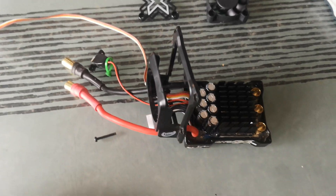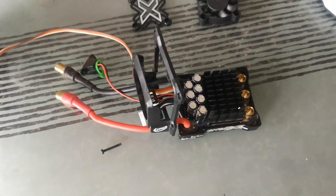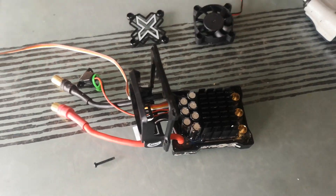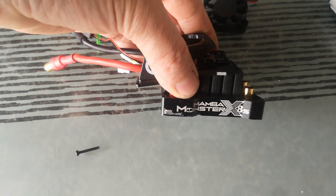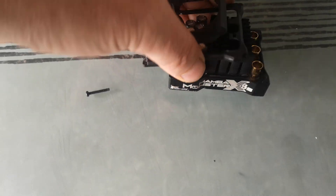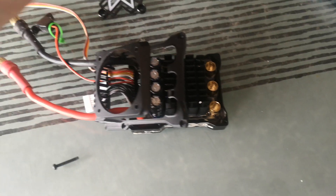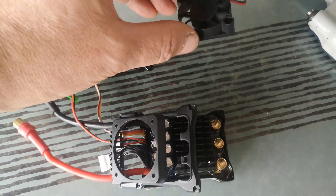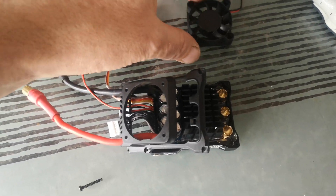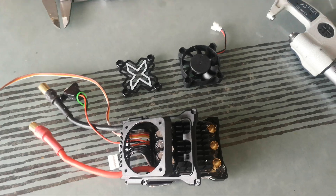How we doing guys? Just a quick one here to enlighten yourselves with regards to the Mamba Monster 8. I came to swap out the fans as one had snapped a blade — I think this is a known issue on the Castle side, as they're failing quite often.